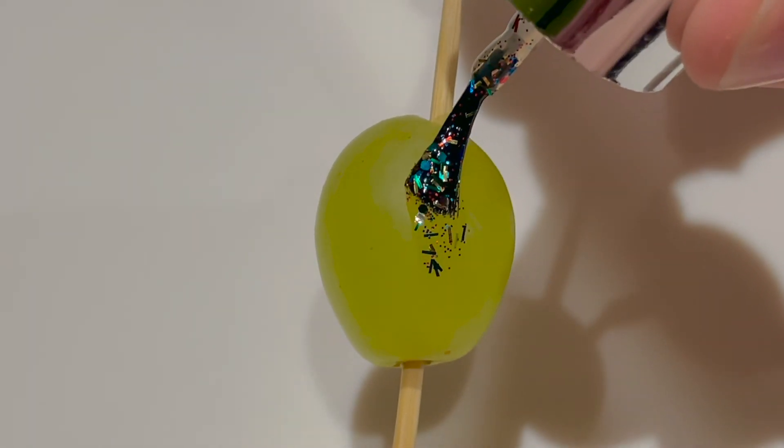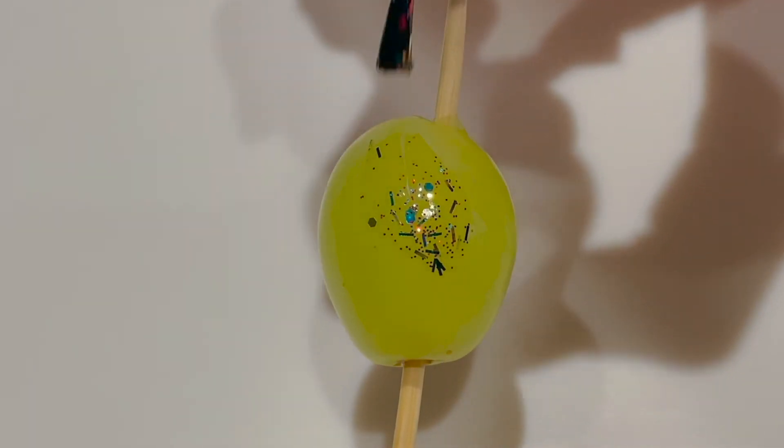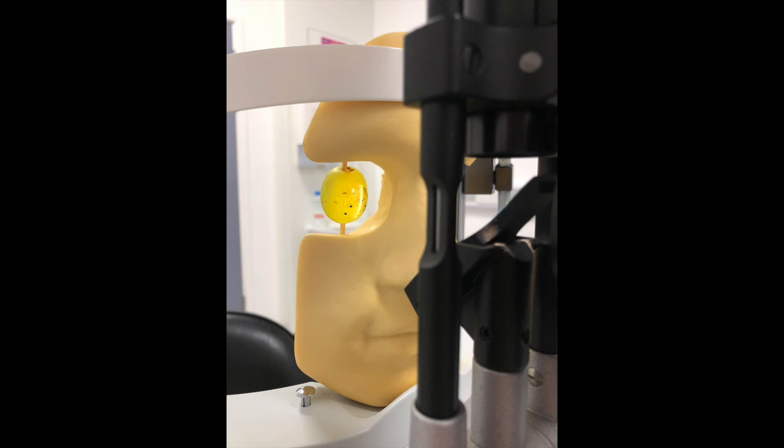To make a model for corneal foreign body removal, paint a grape with glitter nail varnish or glitter glue and allow it to dry. Mount it on the slit lamp, and if you can use a model head, this makes it more realistic. Use a 21-gauge green needle bent at the tip to lift off a superficial foreign body. Or use a burr to remove deeper rust rings by gently touching the surface of the cornea over the rust. Spending time practicing this first means it's much easier with a patient.